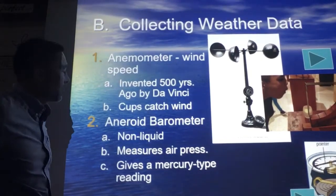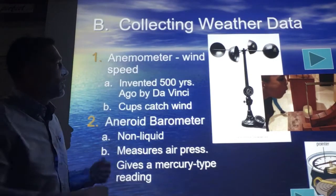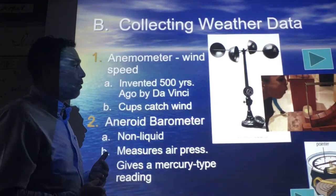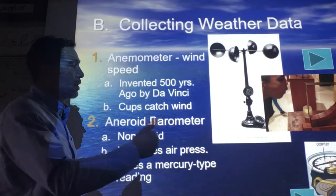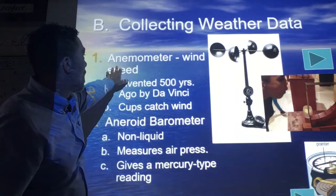As we move on with our second part of Tuesday's Science Notes, we continue on with weather instruments. Just did the thermometer and the barometer — some of you guys have made those. And we move on to an anemometer.